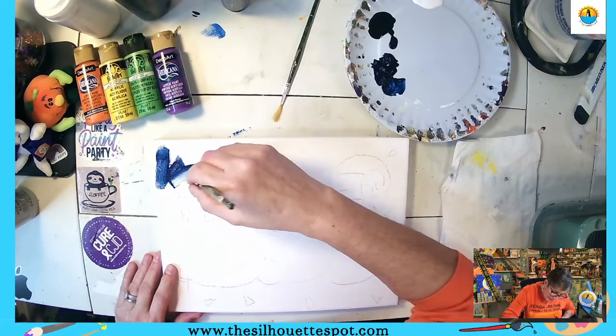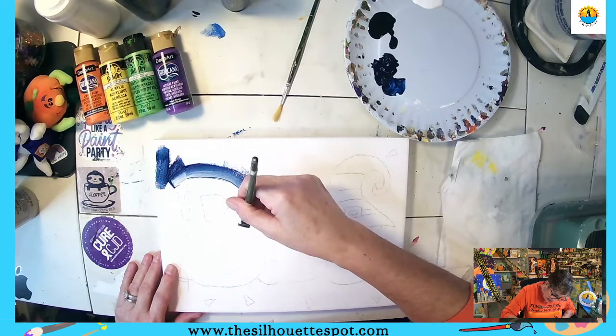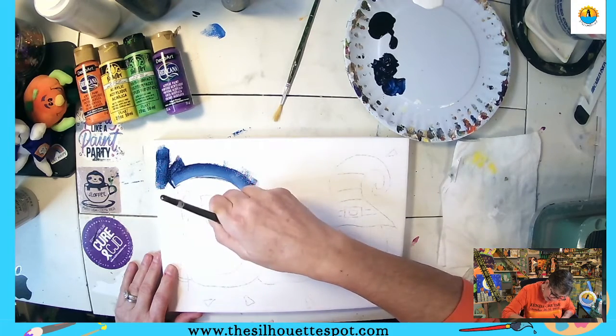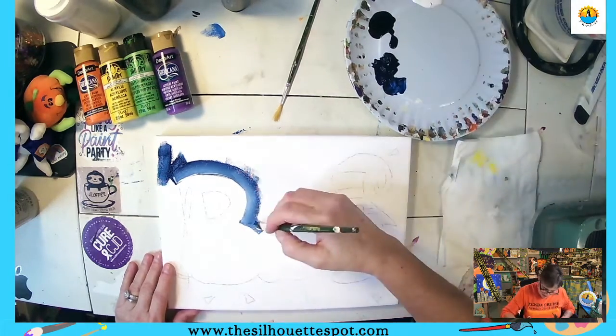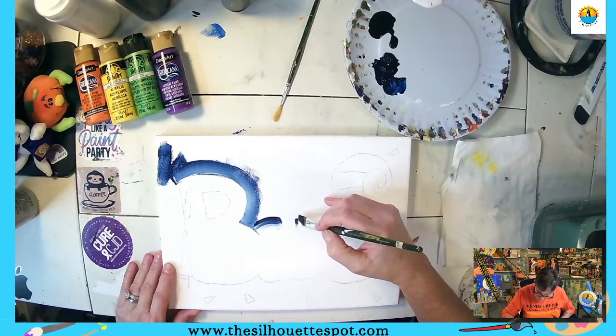I picked up a little white because I want my letters to have a bit of a highlight around them. I'm adding a little bit of white next to the letters and shapes, and then I'll get darker. In the corners I'm going to add some black.